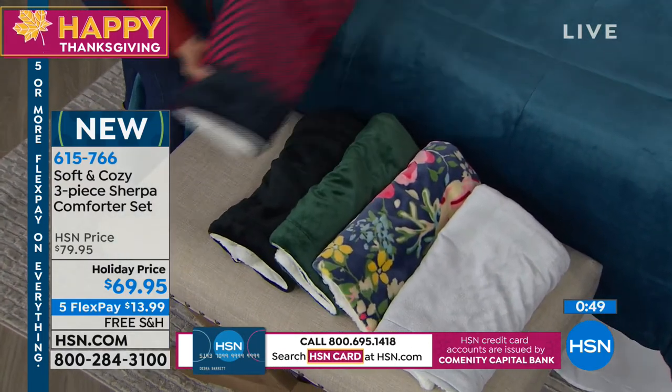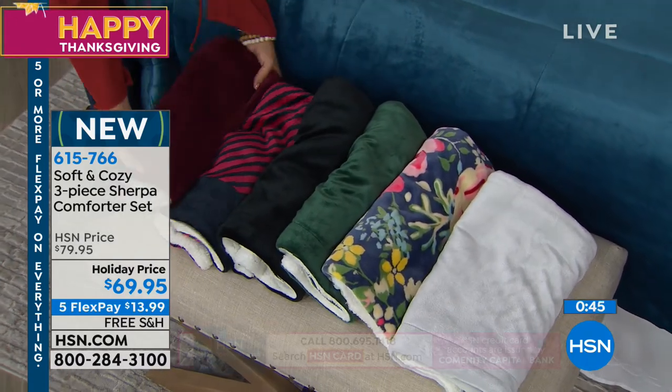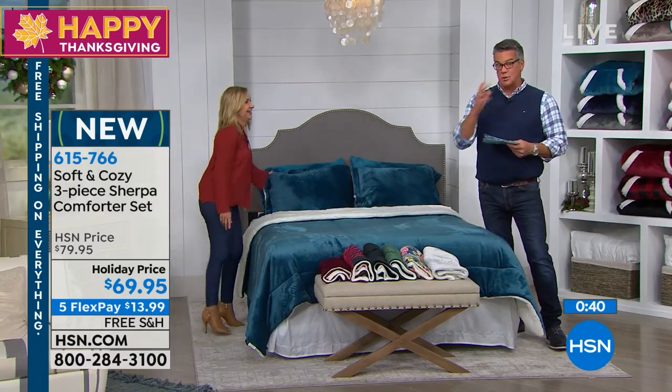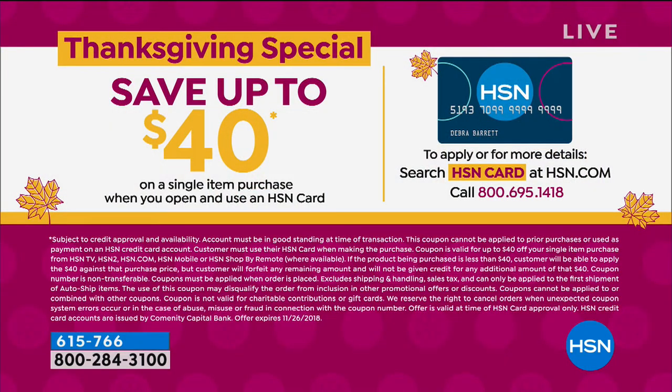The price today is only $69.95. If you would like to get these for a better price, simply open up an HSN credit card account and we will take $40 off your first purchase — that would make this $29.95. You might have to pay tax, maybe another five bucks. So instead of paying $69 plus tax, you get it about half price.